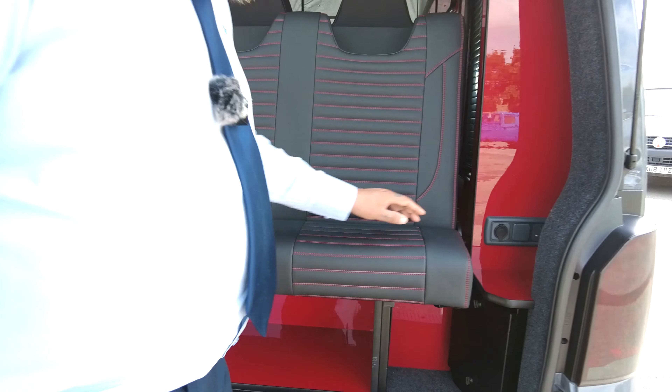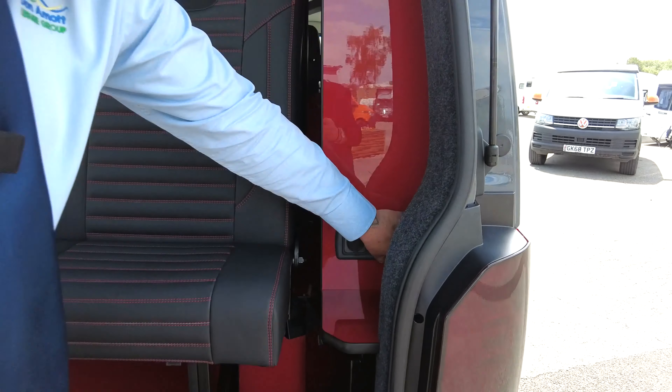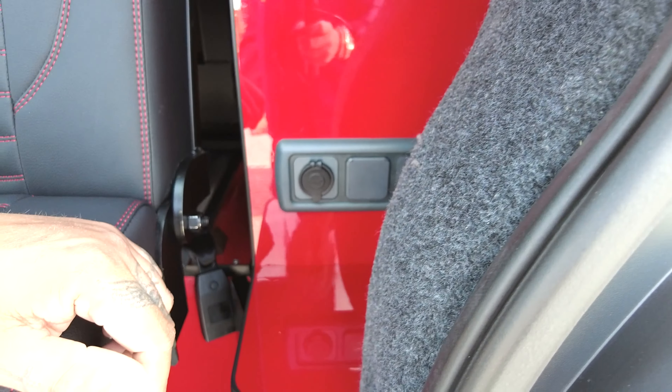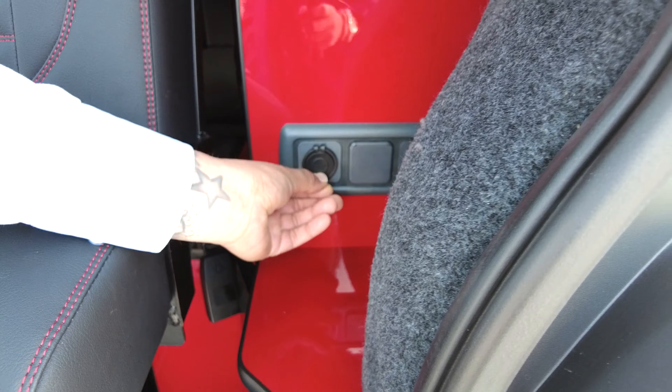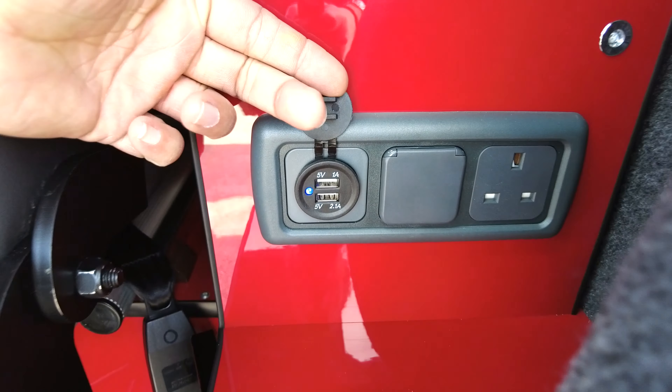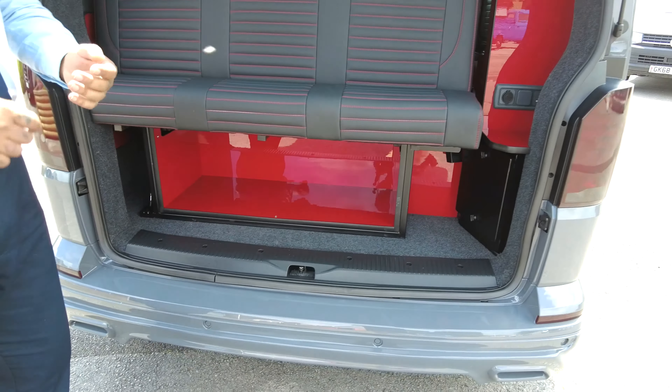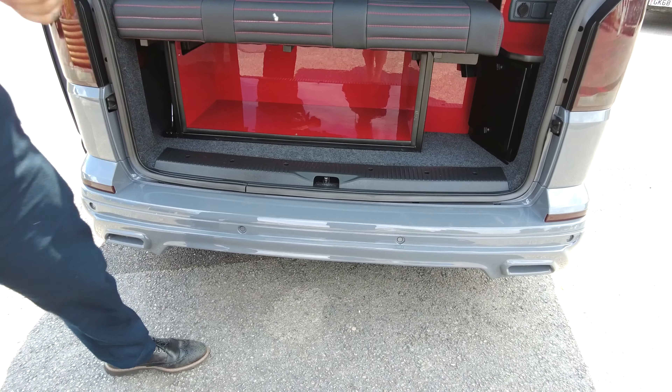In the back you've got a 12-volt socket and a 240-volt socket, which will only work when you're plugged into the hookup lead. Underneath there you've also got a couple of USB ports — handy if you've got kids with USB devices or you just want to charge up.